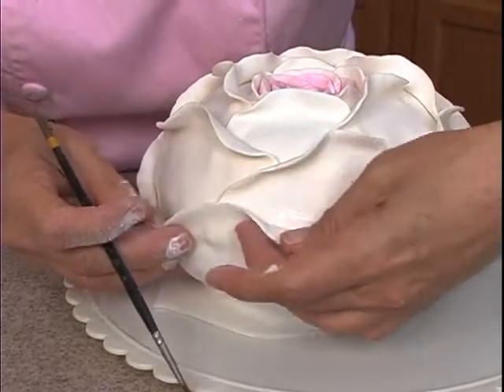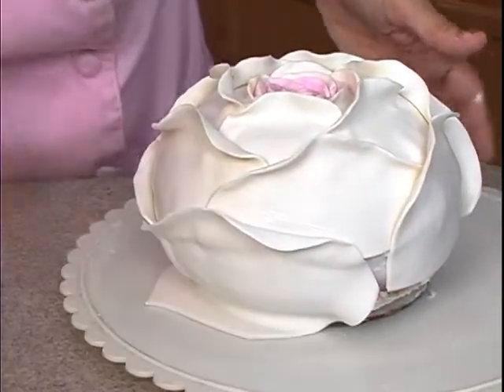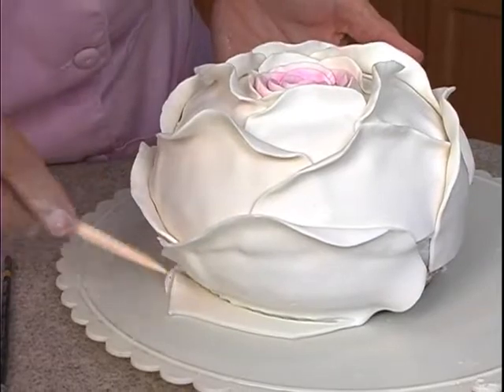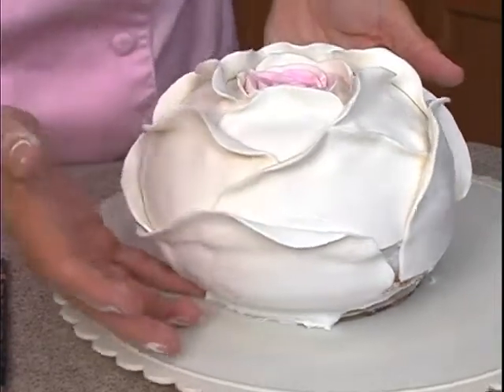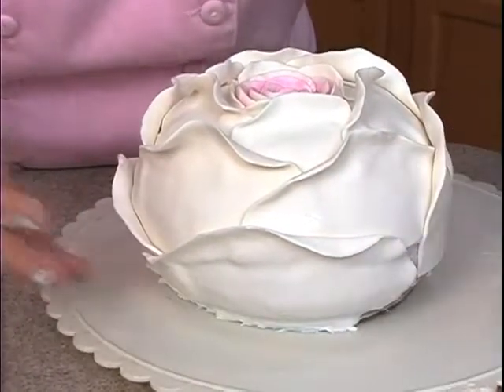This is where it needs the water. Press it against that board — I can feel the board down there. So then I take a knife tool or something that'll cut, cut it against the board, cut the extra fondant away. I can feel my finger, so it's against the board down at the bottom.